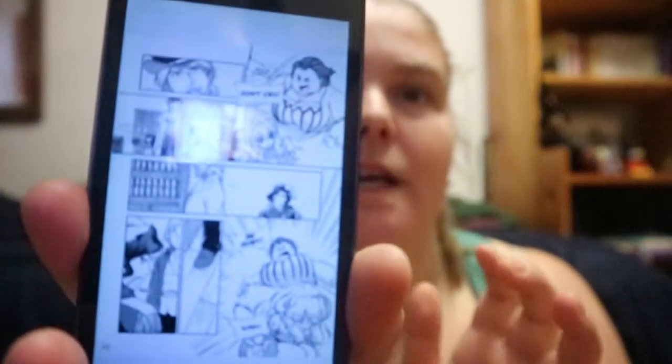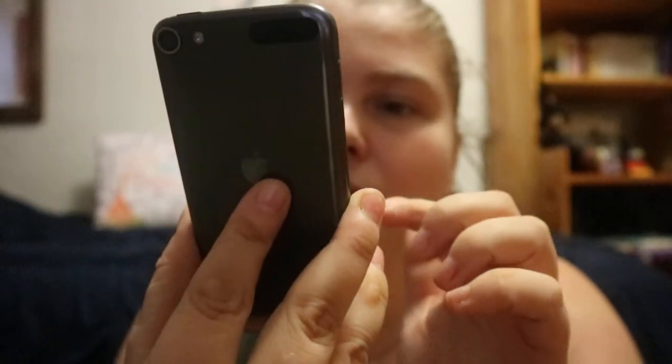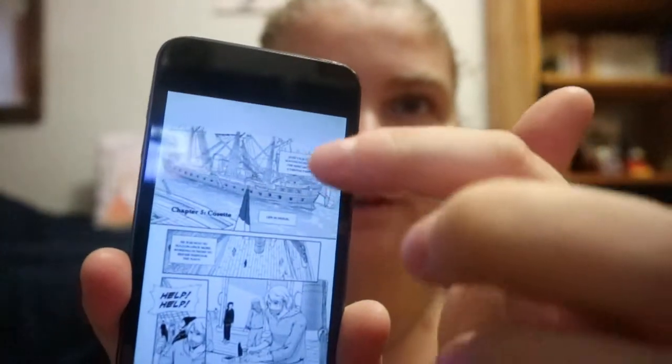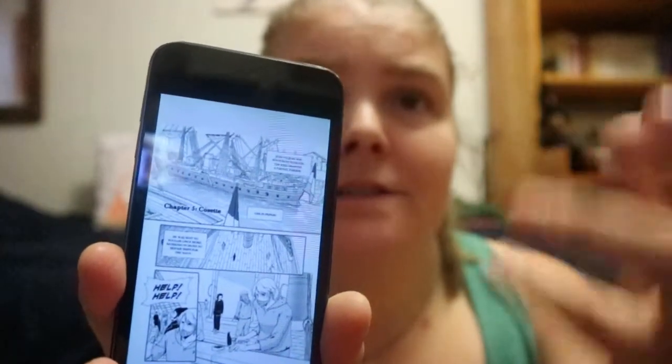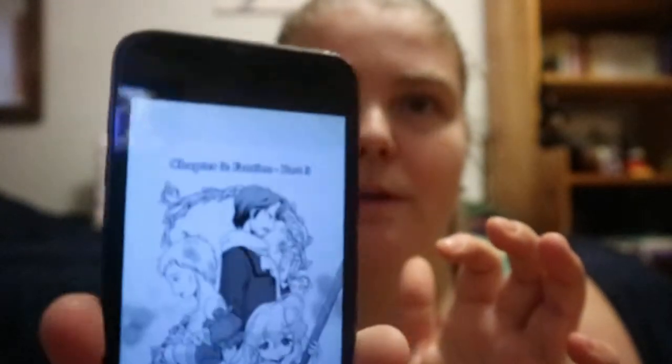What I'm showing you is going from the back of the book to the front. It's Chapter 5, Cosette, and text setting up the chapter. Then you get Chapter 3, Part 3 — that kind of cover page.